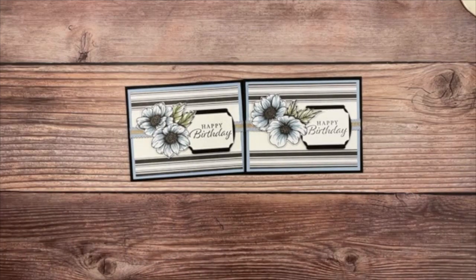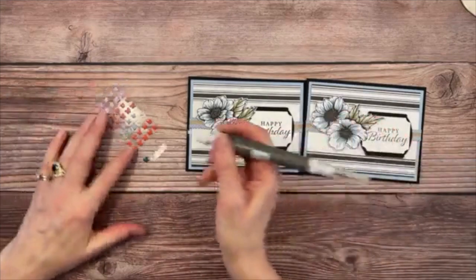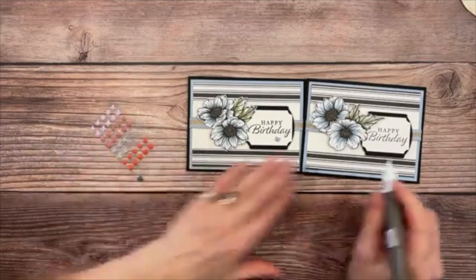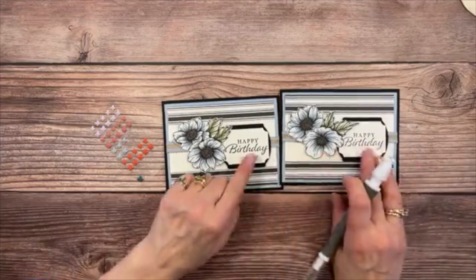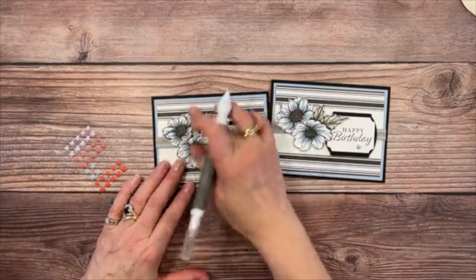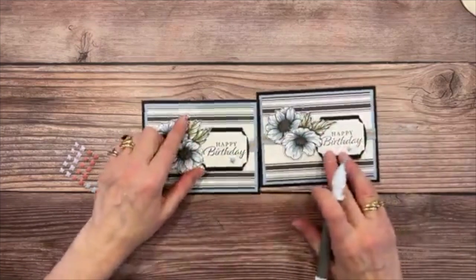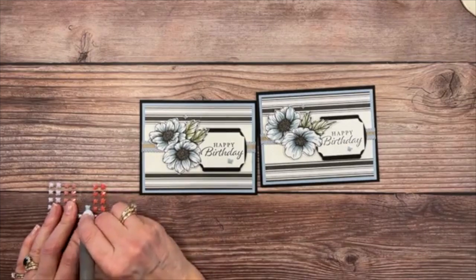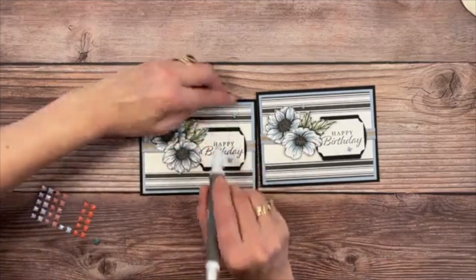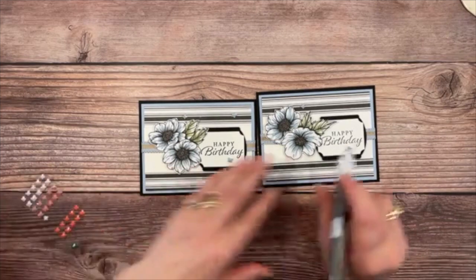One last thing to really up our game: the pretty Seaside Spray butterfly gems. Using the Take Your Pick tool, grab one and put it right here, another one slightly off-center to the right of the sentiment, and one right up in the little peak where the flowers come together. Repeat on the other card. Always use sets of three or five — always an odd number when embellishing cards.